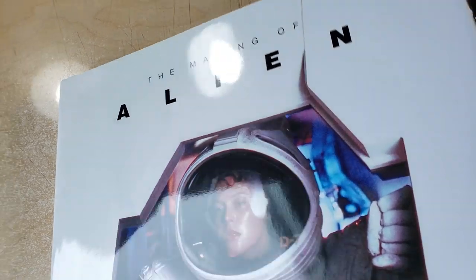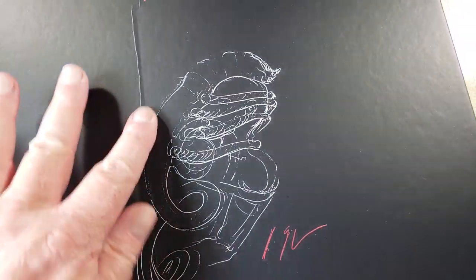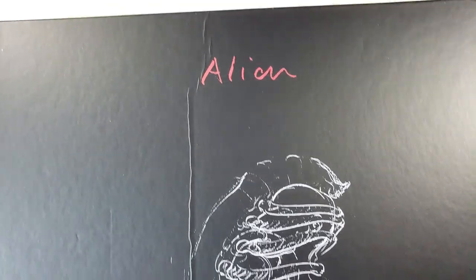Alright, we've got the shrink wrap off. I'm going to remove the dust jacket so I don't trash it. It's got a little bit of damage on the spine — I don't really care. This book is a tool.